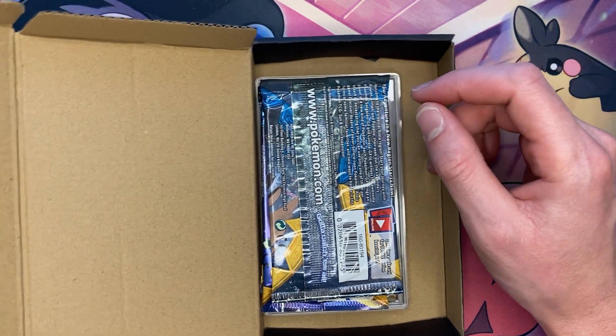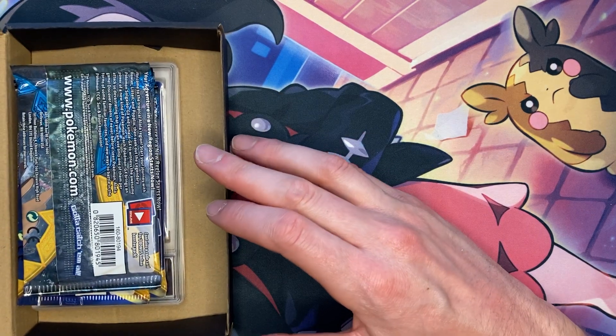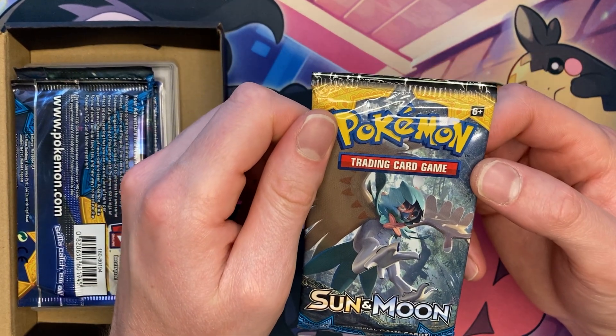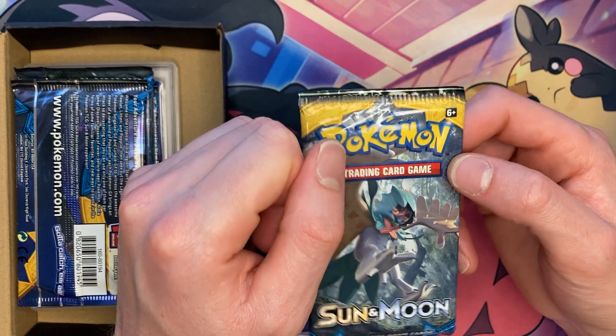So let's see what pack number one holds in store for us. I'll keep it right there so you guys can see. Pack number one is going to be a Sun and Moon base set. Off to a pretty good start — can't really complain. I do like Sun and Moon base set.